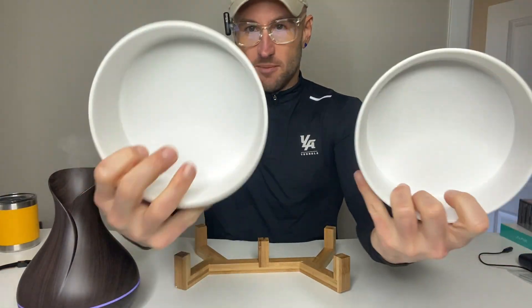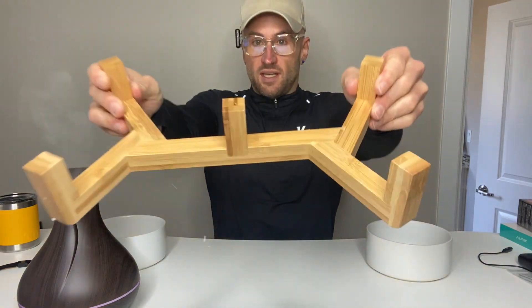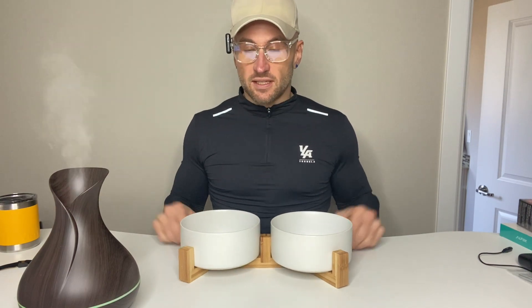Ceramic bowls — they're as simple as they sound. They seem pretty high quality. The wood is light, but it seems sturdy enough, and it gives a nice aesthetic look in your kitchen, or your pantry, or wherever the dog's or cat's bowls are.